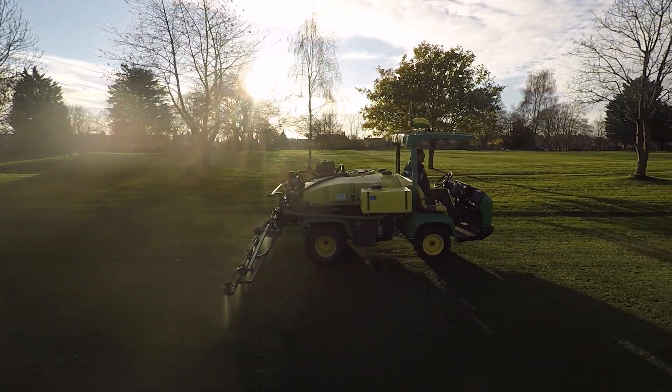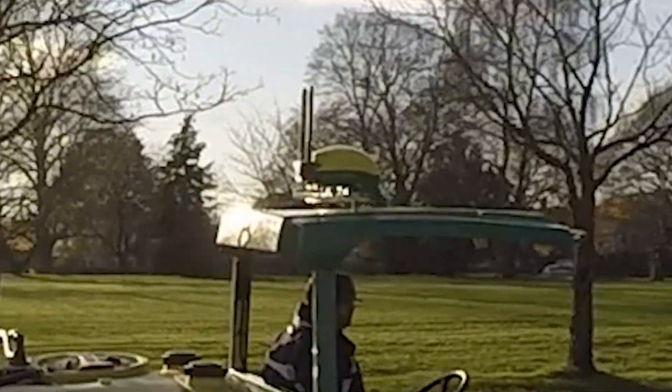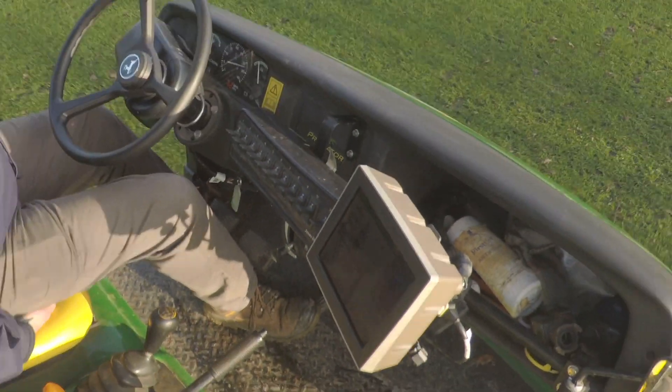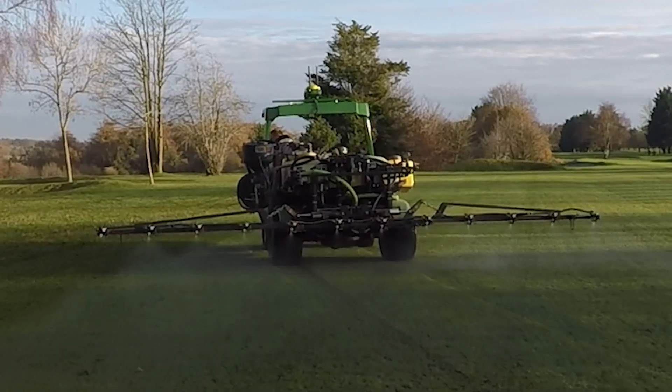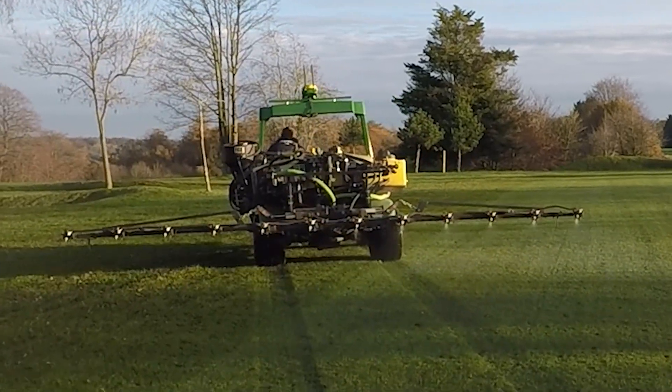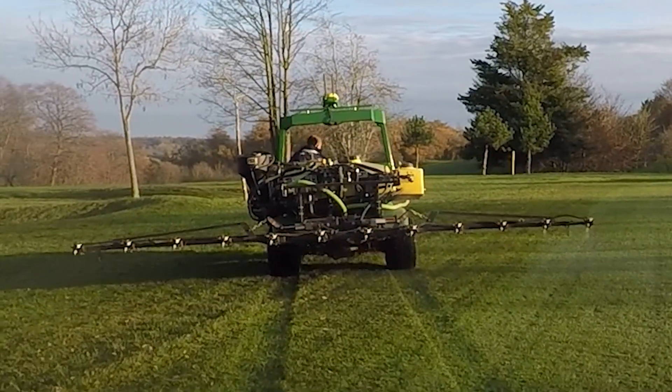Behind me I've got the 2030A Pro Gator with an HD200 sprayer that was supplied to them about a year ago, and on top of that we've also got a Starfire 6000 receiver, GreenStar 4240 display, and ATU 300 wheel. We're using this technology to not only save costs and make the whole course look better, but we're also saving precious chemical and precious time.